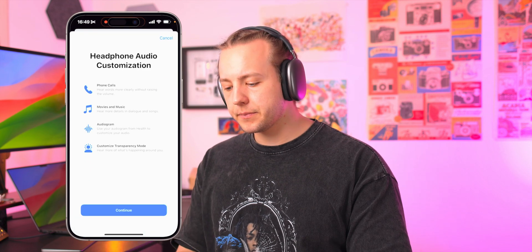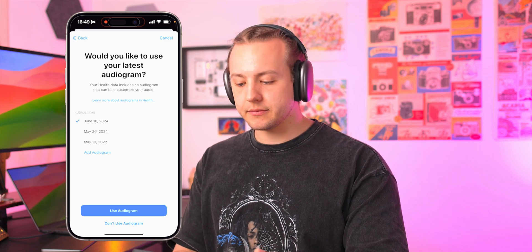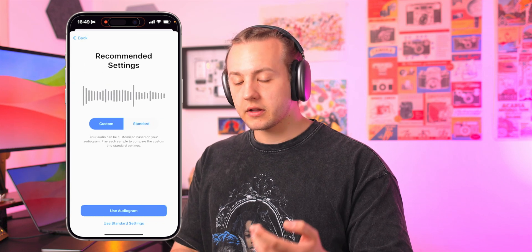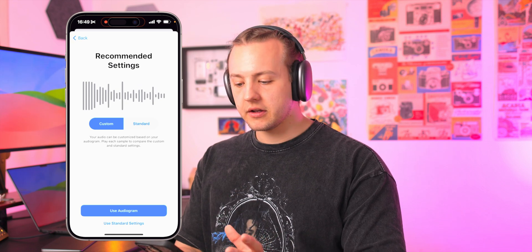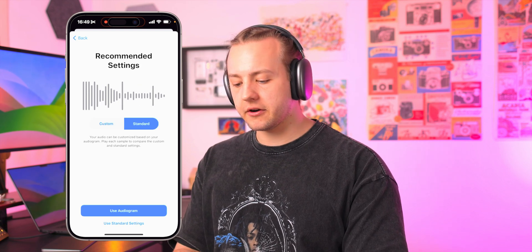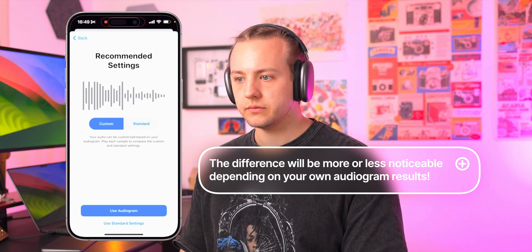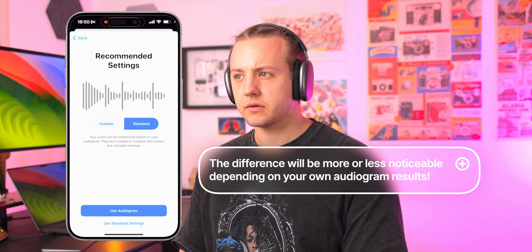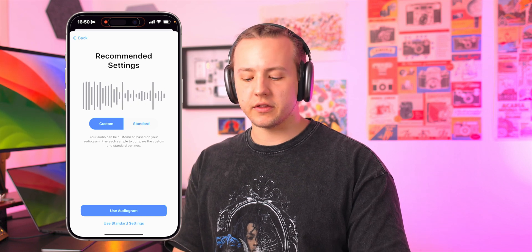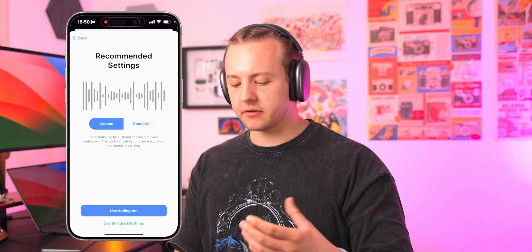We're going to hit the blue button here: Custom Audio Setup. You'll get the splash screen. It's super custom because we're going to choose one of the audiograms — I just took one today, so I'm going to use this audiogram. Now it's going to let me listen to this little track, and these are the recommended settings. Then I can compare it to the standard settings. Yeah, so in the custom one, the sounds just feel a little bit more balanced on both of my ears when I'm in the custom setup.